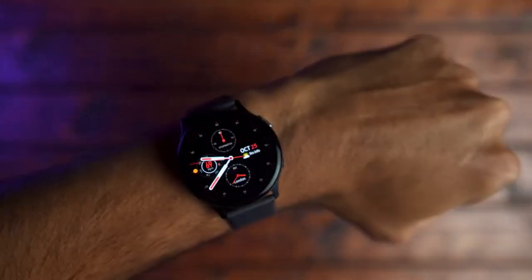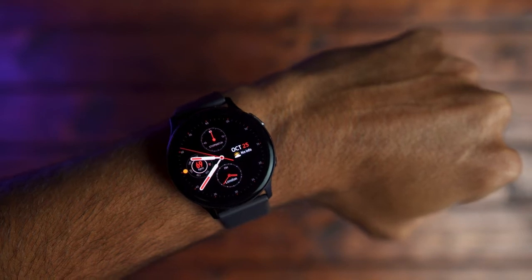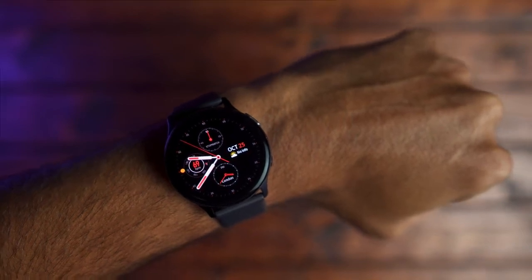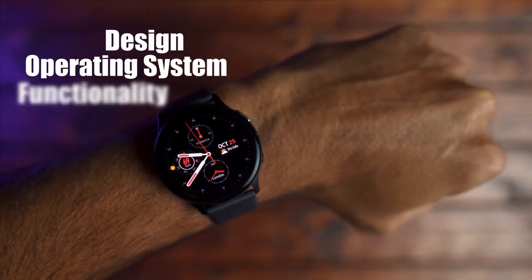I've been using the Galaxy Watch Active 2 for almost a month now, and I want to give you my final thoughts and opinions about this device. What I'm going to do is break this down into three sections: the first being design, the second being operating system, and the third being overall functionality.